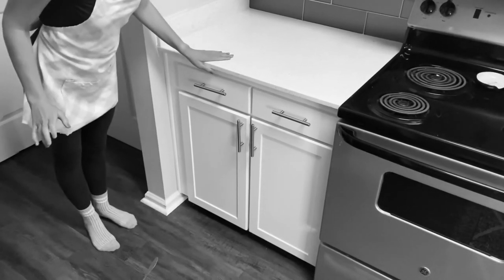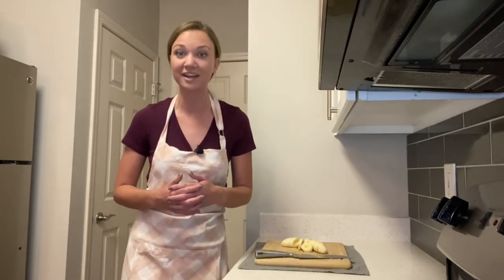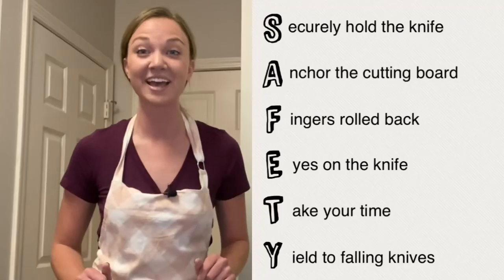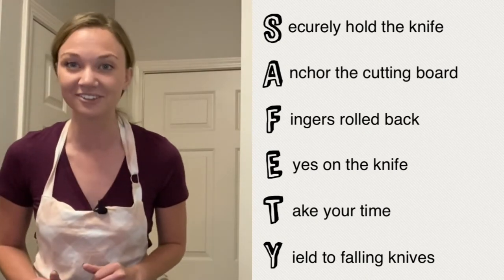Lastly, the Y in SAFETY stands for 'yield to falling knives.' If a knife accidentally slips out of your hand or falls off the counter, never try to catch it. Always move to the side and try to get as far away from the fall as you can. After it's on the floor and has stopped moving, you can safely approach the knife and pick it back up — but don't forget to wash it off before using it again on your food. So if you can remember the word 'safety,' then you can be safe in the kitchen while using a knife.